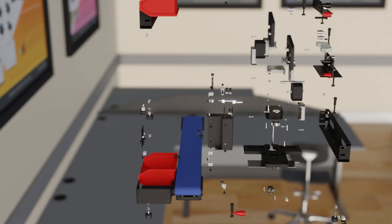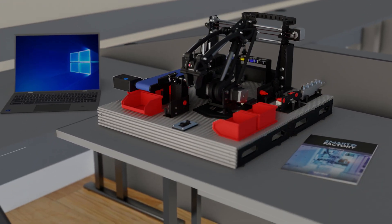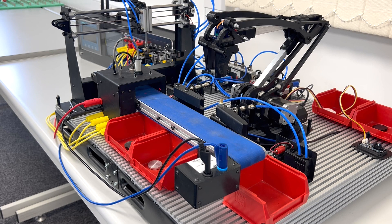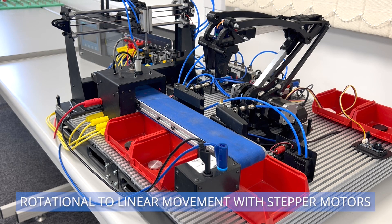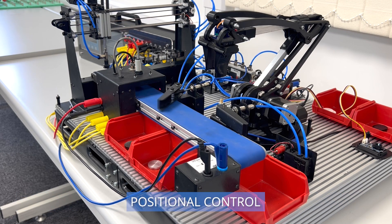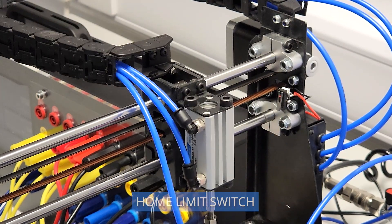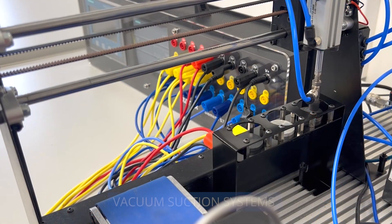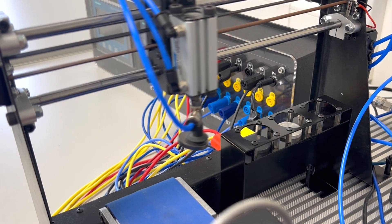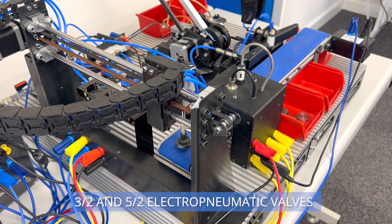The Matrix Smart Factory is an in-house design consisting of four separately designed functions commonly seen in industry. Firstly, the gantry system features rotational to linear movement complete with stepper motors. The gantry includes positional control, a homing limit switch, vacuum suction system, and pneumatic valves, all of which are controllable by the user through PLC programming.